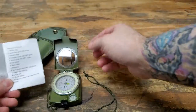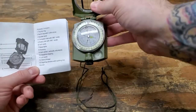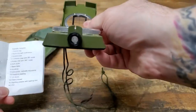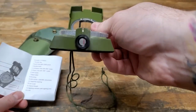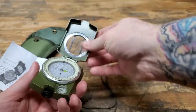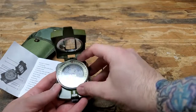The instructions will show you what all these things are. It's got sighting — you can see in there — and of course your sighting lines.